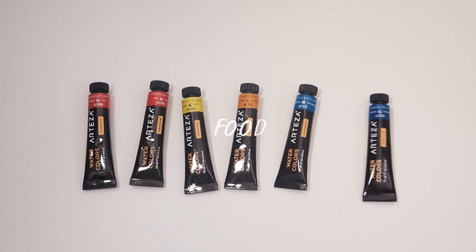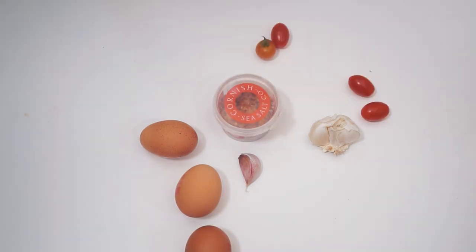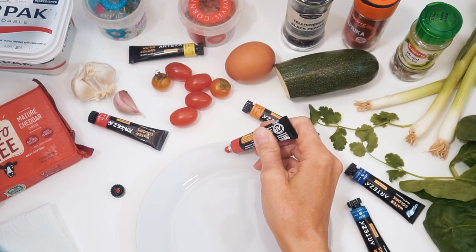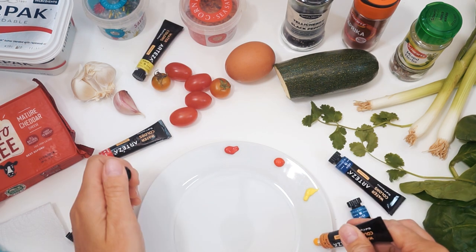Hi guys, welcome back to my channel. In today's video I thought I would share with you my process for creating a sketchbook spread. I've split it into three parts so it should be really simple for you to see how I build up the illustrations in layers.